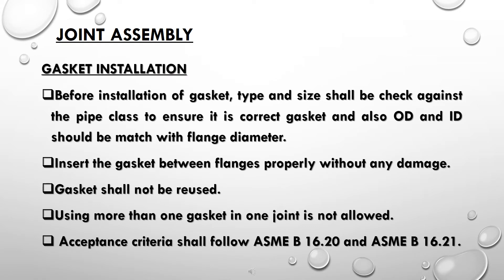Joint assembly — gasket installation: before installation, gasket type and size shall be checked against the pipe class to ensure it is correct. Gasket OD and ID should be matched with the flange diameter. Insert the gasket between flanges properly without any damage. Gaskets shall not be reused, and using more than one gasket in one joint is not allowed. Acceptance criteria shall follow ASME B16.20 and ASME B16.21.